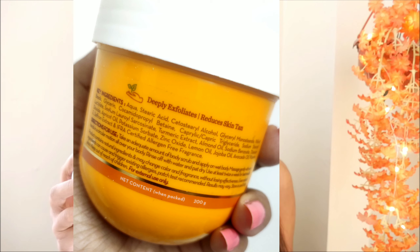So if your skin is sensitive, you don't need to worry about it. Now talking about ingredients — you get walnut beads, lemon oil, jojoba oil, avocado oil, vitamin E, saffron extracts, and turmeric extracts. According to the product claims, there are a lot of good ingredients.